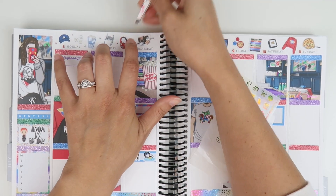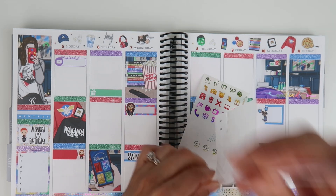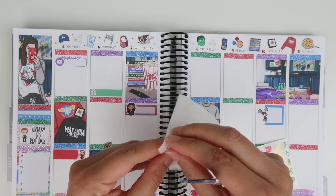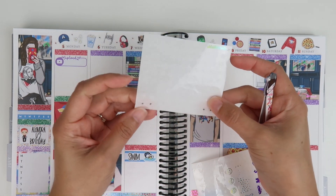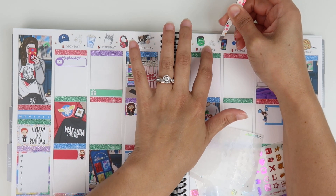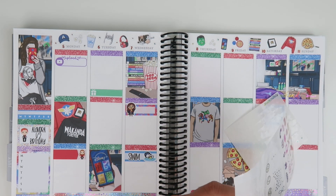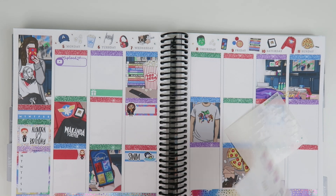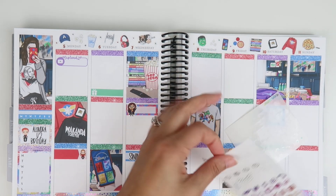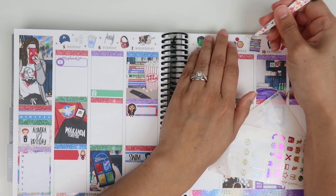I love adding foil bits — it's literally my favorite thing. I feel like it really ties in and adds to a spread. I'm spreading them out around the page. I'm excited because I'll get to use up everything on this sheet of rainbow wiggle.